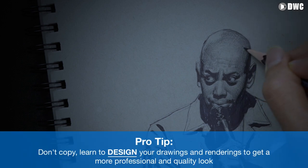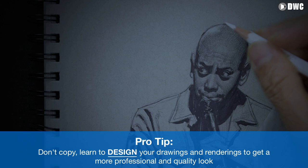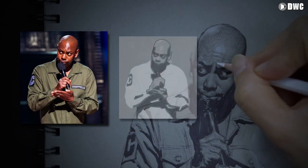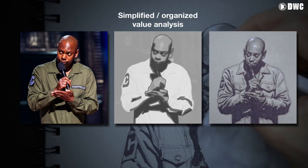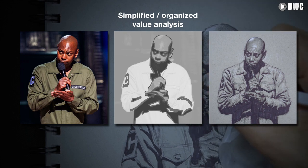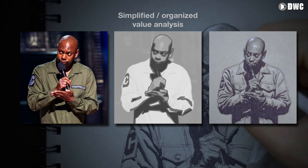The reason why you want to do this is it not only helps you get more realism, but it helps you become faster and more efficient, because what we're doing here is designing. The untrained eye, the amateur artist, when they start to draw, they want to copy everything — like a camera. But the trained eye, the expert, the master, the professional, the craftsman — they design. They analyze what they see and then they design in their mind. That way they become faster, more efficient, and more professional.